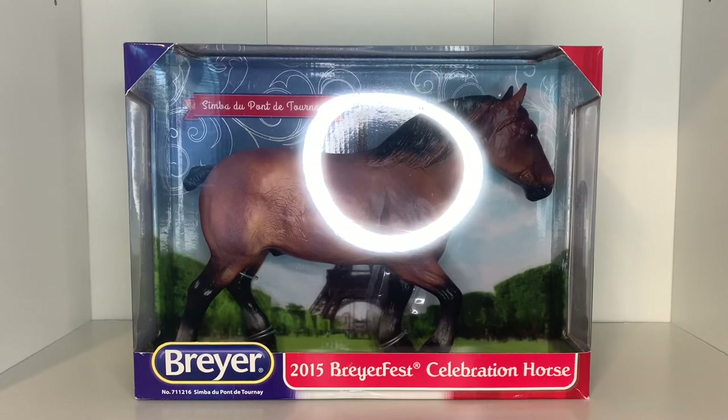Hi guys and welcome back to Lilac Stables! Today I'm going to be unboxing a few new horses for you. First up we have Simba du Pont de Tourney, and I have been wanting this horse ever since I started collecting. I finally had the opportunity to buy him.